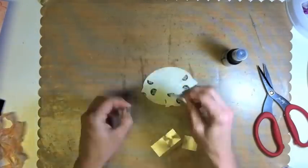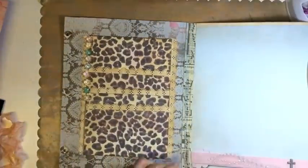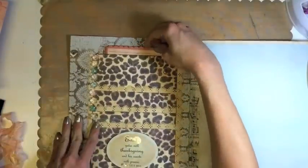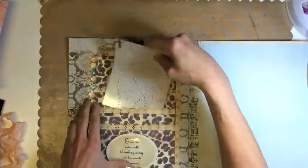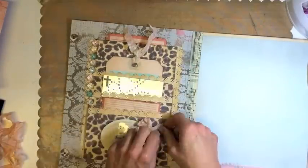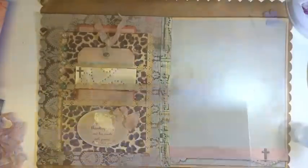We're using 3D glue dots to adhere our mat to our folder. I will enter his gates with thanksgiving in my heart; I will enter his courts with praise. It's coming together — placing the tags into their allotted pouches. That makes it sound like it's a kangaroo — insert kangaroo sound here.